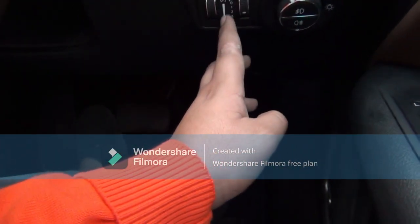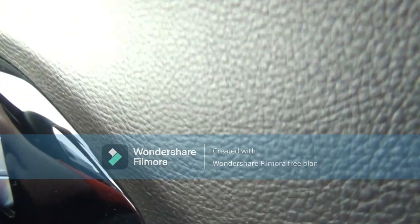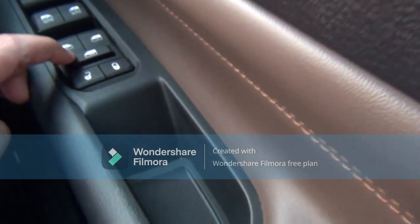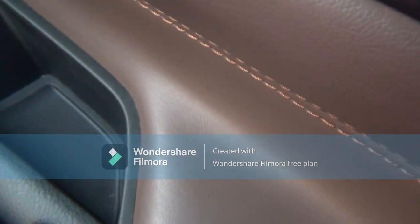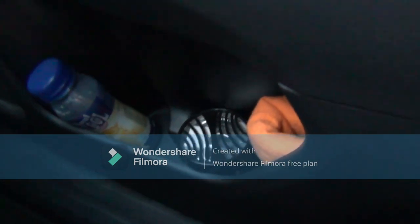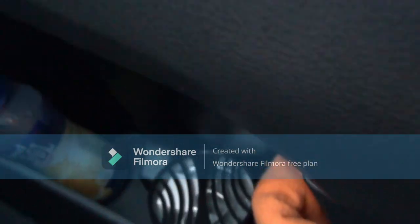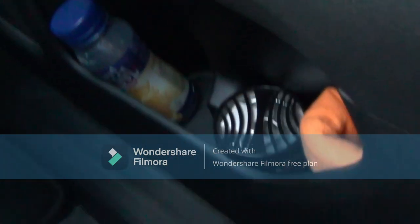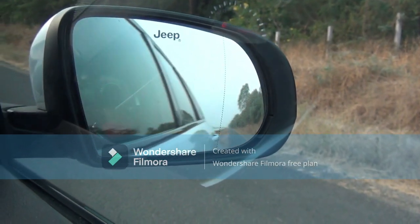Here we also get the light controls, frequency controls, ORVM controls, window controls, door handles in chrome finish, and a lock-unlock button. There is a small storage space and a bottle holder — though the bottle holder is a bit small and won't fit a one-litre bottle, but it's still decent. The ORVM is electronically adjustable and closable.